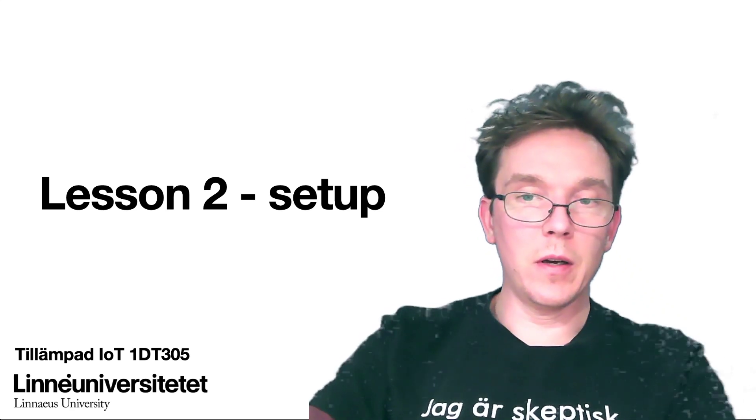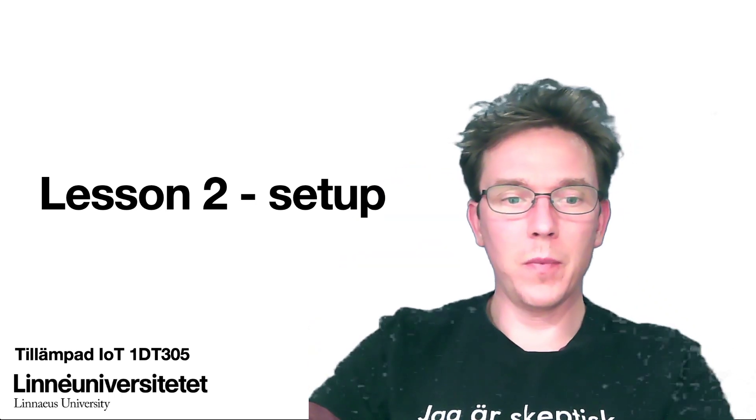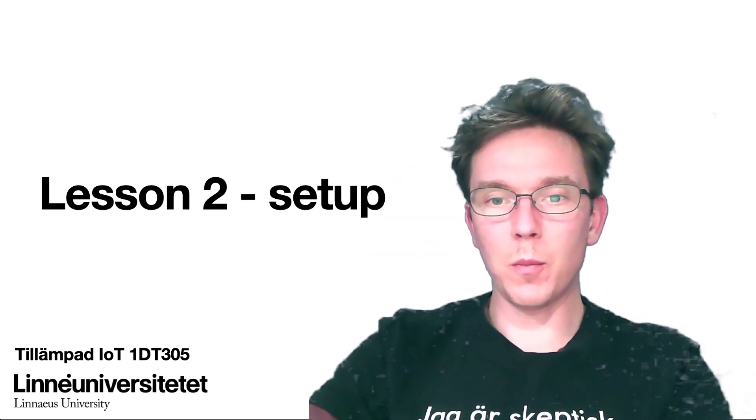Lesson two setup. We're going to look at the setup of the Pycom device and the software.